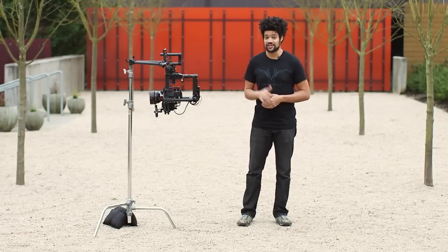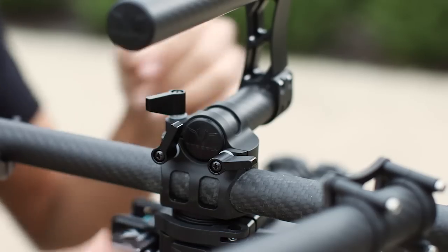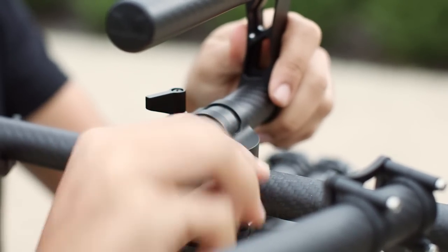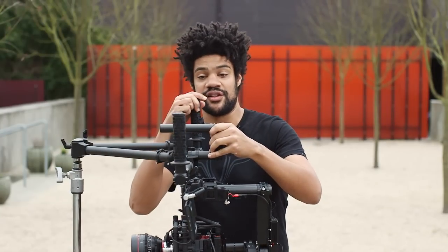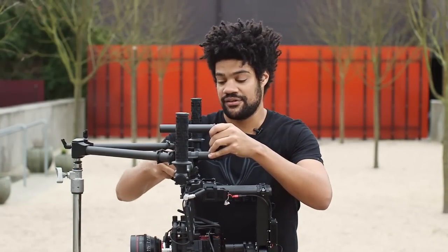Before you get started there are a couple things you need to do to make things more comfortable on the flip. The first thing you'll want to do is just loosen the levers here in the middle of the top bar, and then turn your grips 180 degrees so they're facing straight up. Then tighten the levers back down to lock in the setup.